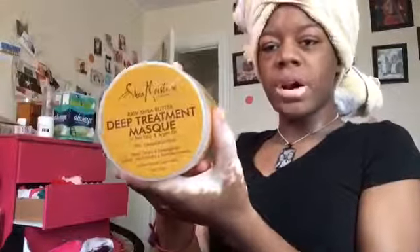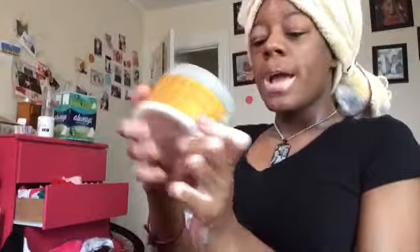I just got done washing my hair. The camera cut off so I couldn't show the whole thing, but I used the shampoo and the conditioner. I forgot to show y'all one product — this Shea Butter Deep Treatment Mask. I'm going to be using that too, so we're about to go ahead with the Shea Moisture right now.